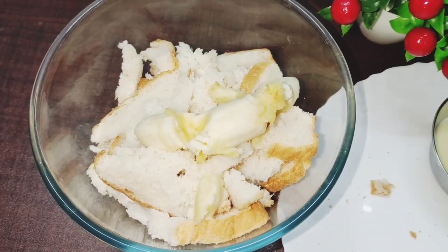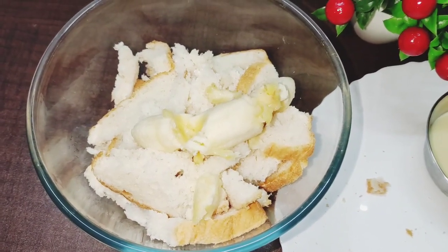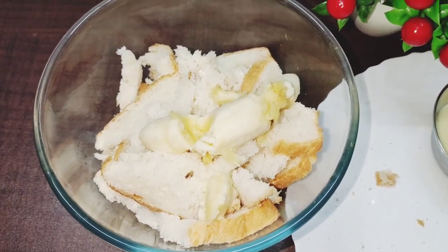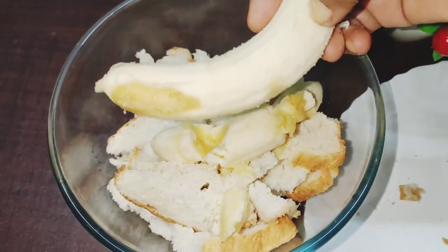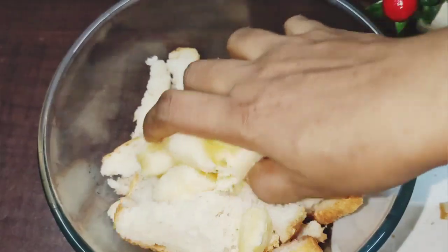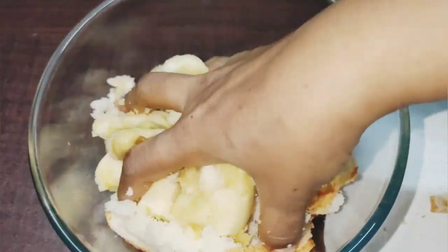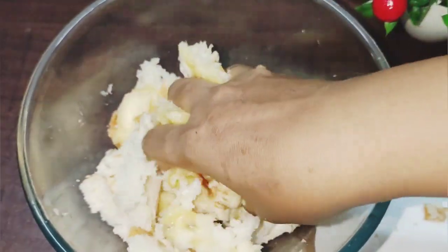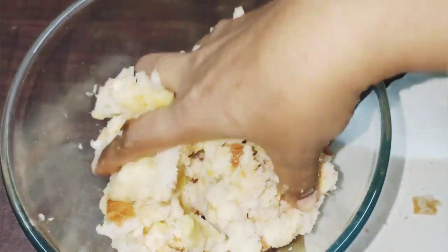I will add a little bit of the bread mixture. Now I will add a little bit more of the bread.